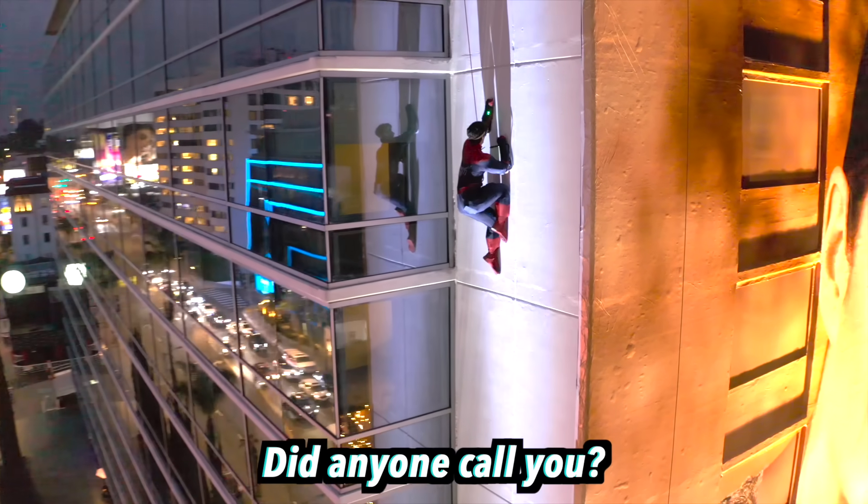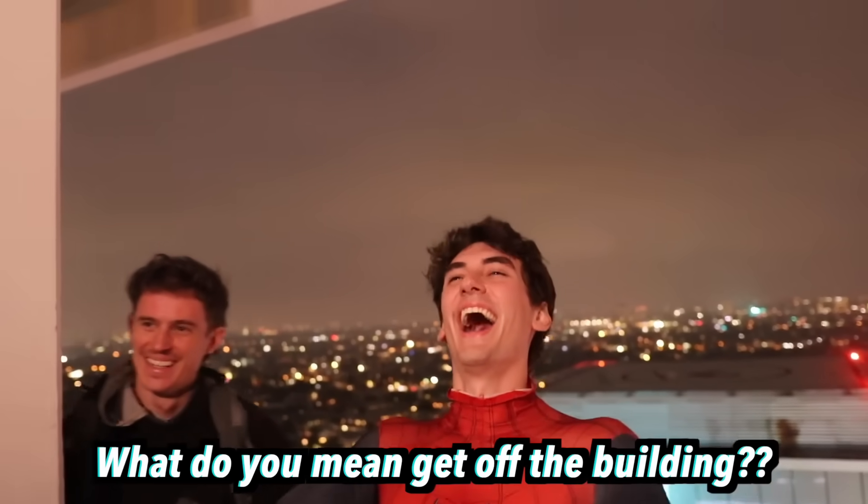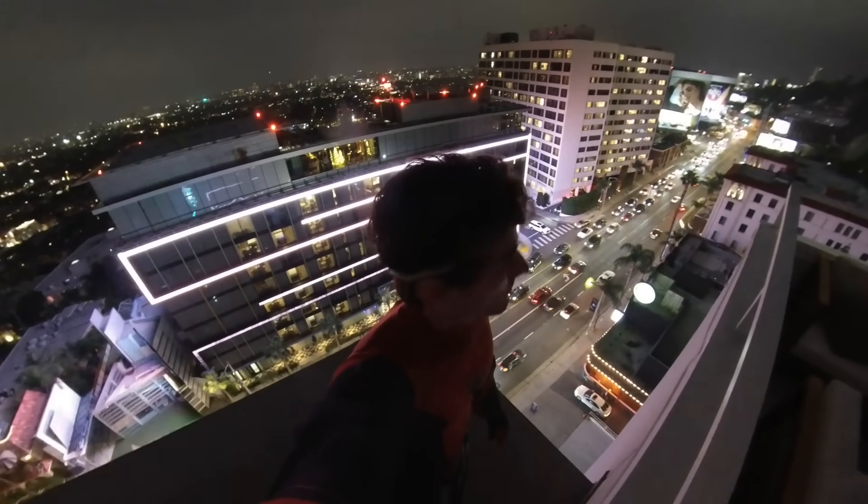Housekeeping! Did anyone call you? No, that'd be funny. Well, that's pretty much it for this one. I don't know what more I could have possibly done. Thank you guys very much for watching. Spider-Man out.